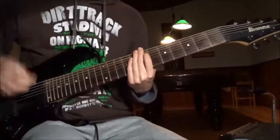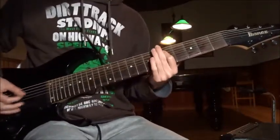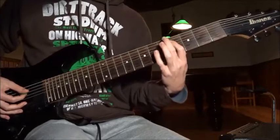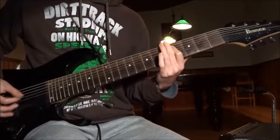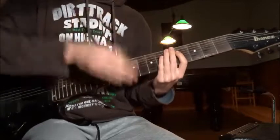Riff number three — one, two, three, one, two, three. Feel it. On the fifth fret of the E string. Play four times. Then hammer on from the fourth to the fifth fret, then fourth fret.